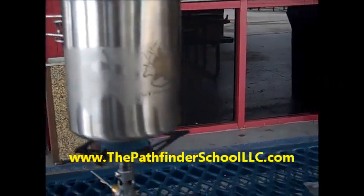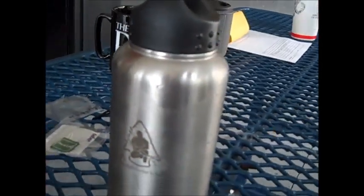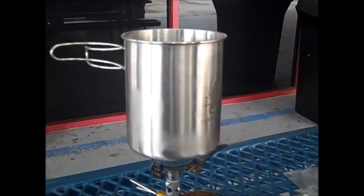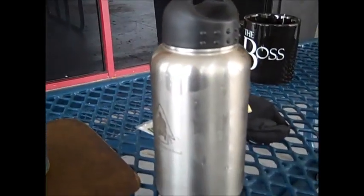Guys, Anthony here with Dave Canterbury's Pathfinder school stainless steel cup and bottle — 32-ounce bottle. And you don't always have to be in the bush to use this; this is here at work.